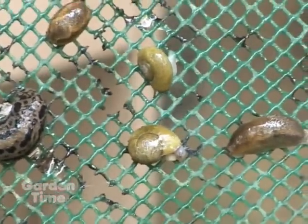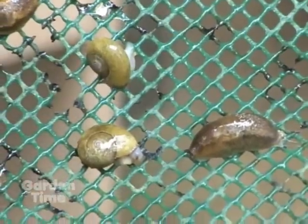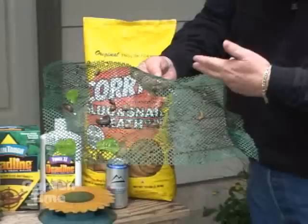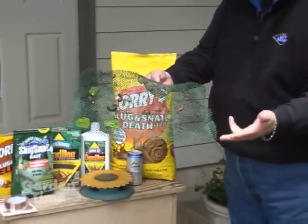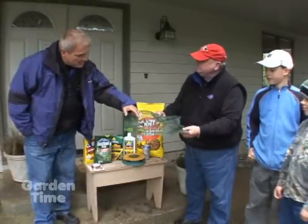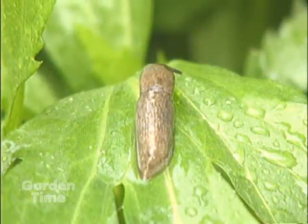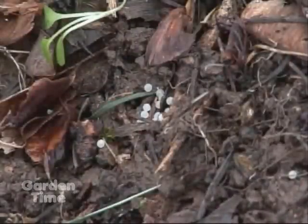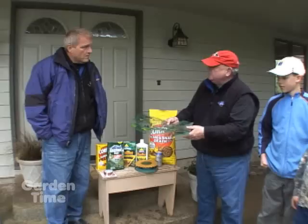We forget about snails a lot of times. These were right out in the backyard here in Salem — they got out there about 8 o'clock this morning and found about three or four different snails and a variety of slugs. One thing Norm pointed out: we all think the big ones do the most damage, but really it's the smaller ones. The smaller they are, they eat more to get to that size, and do a lot more destructive damage. Both male and female can reproduce and lay up to 200,000 eggs.